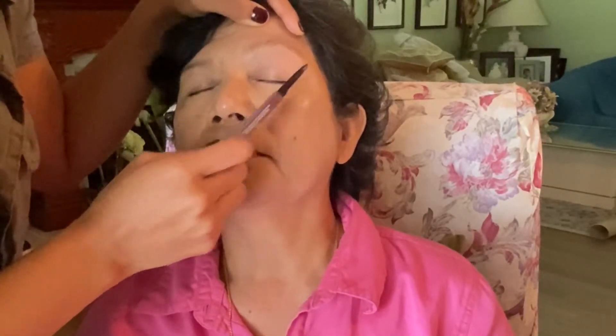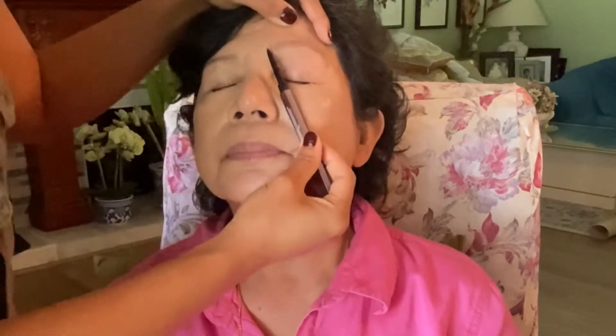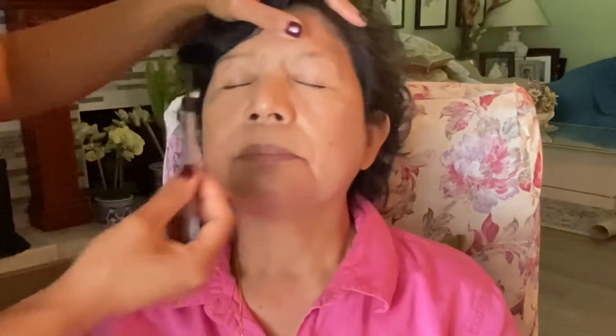This is a really great eyebrow pencil because it's very thin, so you can get more natural hair strokes. I usually measure out the eyebrows by taking the diagonal point from the corner of the eye to the outer edge of the brow, mark it there, and then the inner corner and mark it right there.